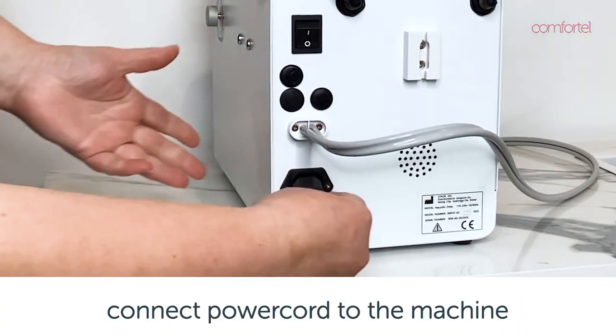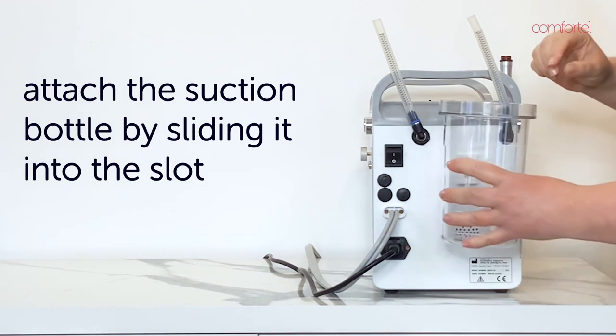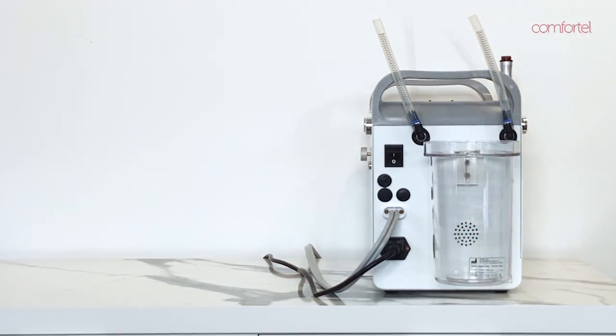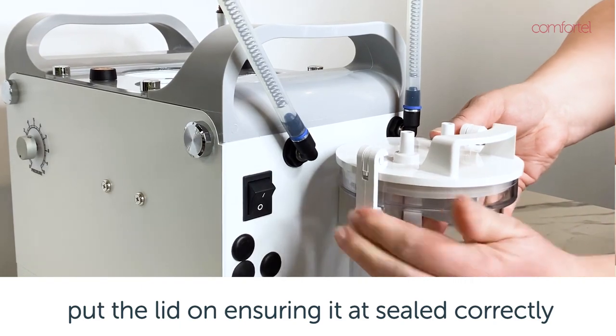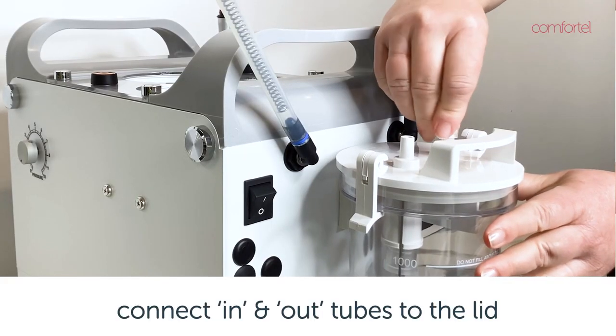Insert the power cord into the system and then into the wall plug. Attach the suction bottle to the back of the machine by sliding it into the slot. Put the lid on, clip it into place, and ensure that it is sealed correctly.